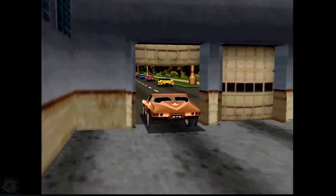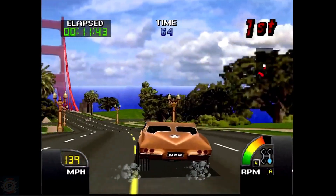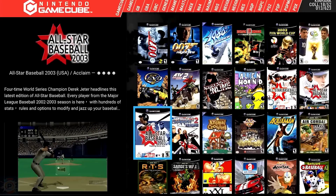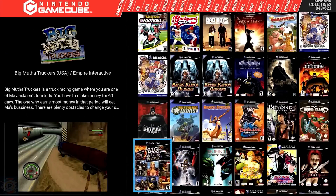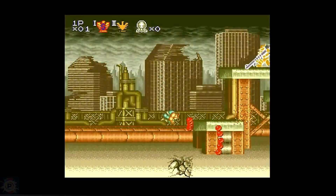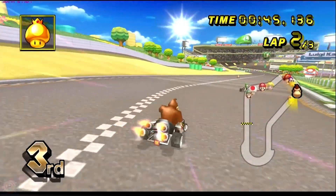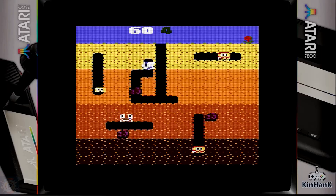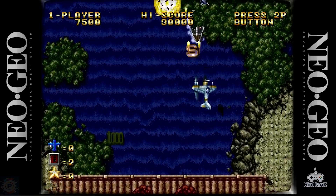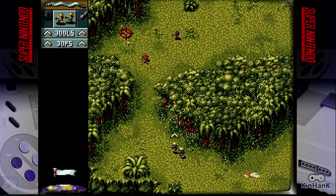Nintendo 64 emulation on the X5 Pro is robust. The device easily handles most titles, allowing for resolution increases and graphical enhancements without compromising performance, resulting in a generally smooth and visually enhanced experience. For the Dreamcast, the X5 Pro offers near-perfect emulation — most games run at native resolution or higher with good fluidity and visual fidelity. Sega Saturn emulation, known for being challenging, also works well, with the device having enough power to handle most titles satisfactorily.